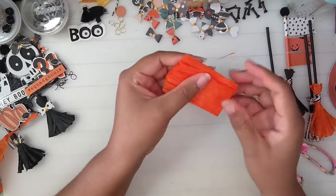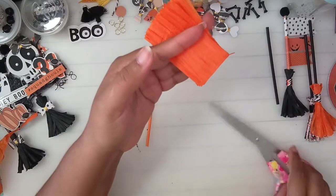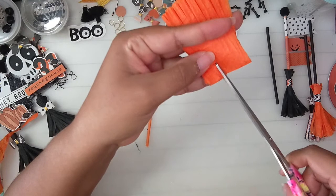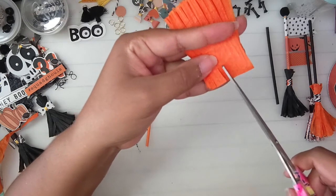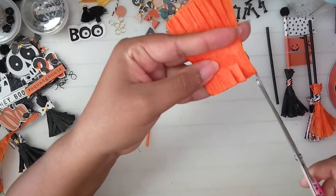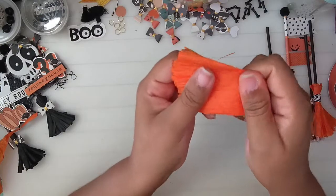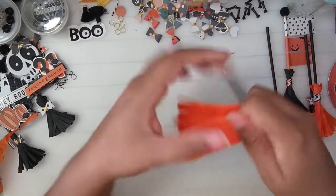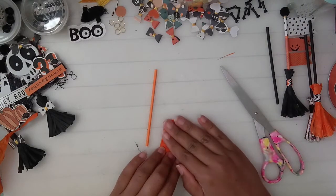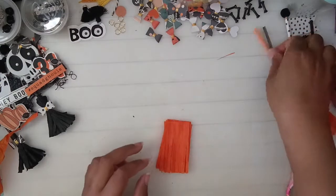While still holding them together, turn to the other side and instead of doing long cuts, just snip it. Doing it this way gives the brooms a little extra texture. Right here I didn't cut, so you can see the uncut gap in the center. I'm going to use the black stick for this.